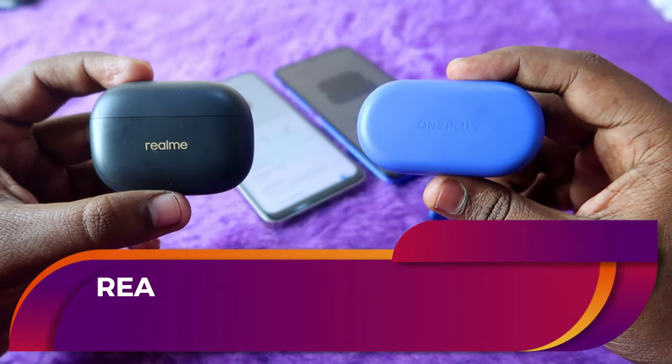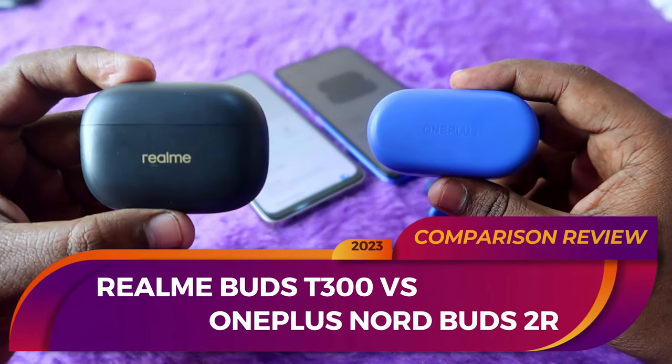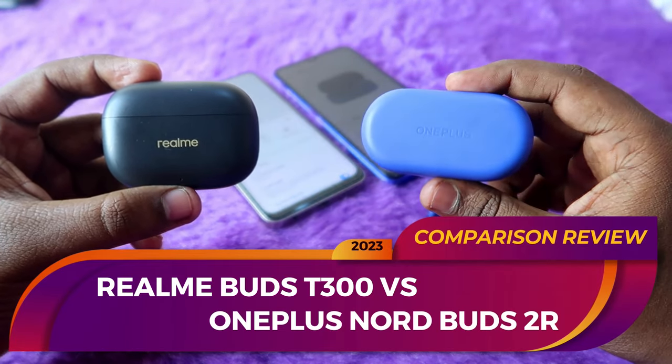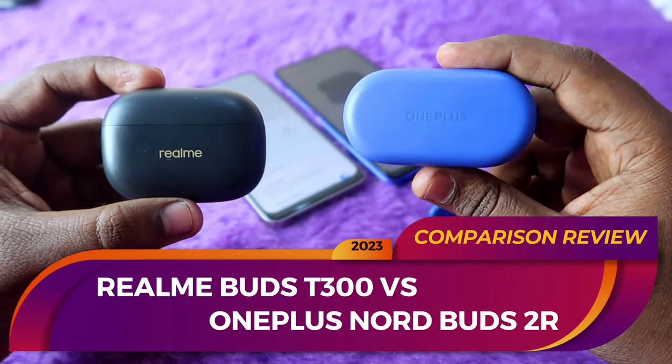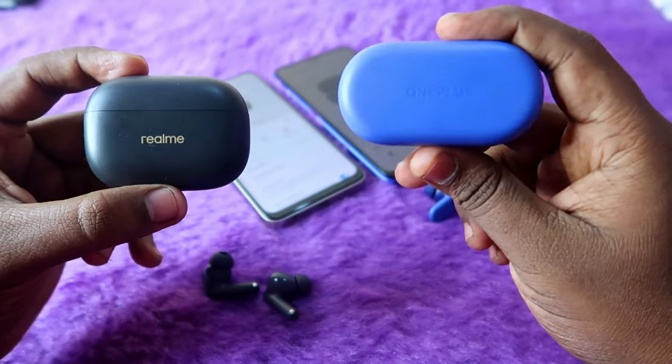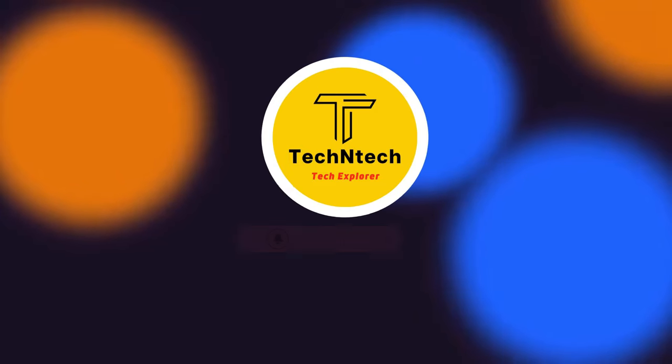In this video, let's do the comparison between the Realme T300 TWS earbuds versus OnePlus Nordbuds 2R TWS earbuds. I'm going to share which are the best in each segment, including audio quality, calling experience, and overall usage experience.